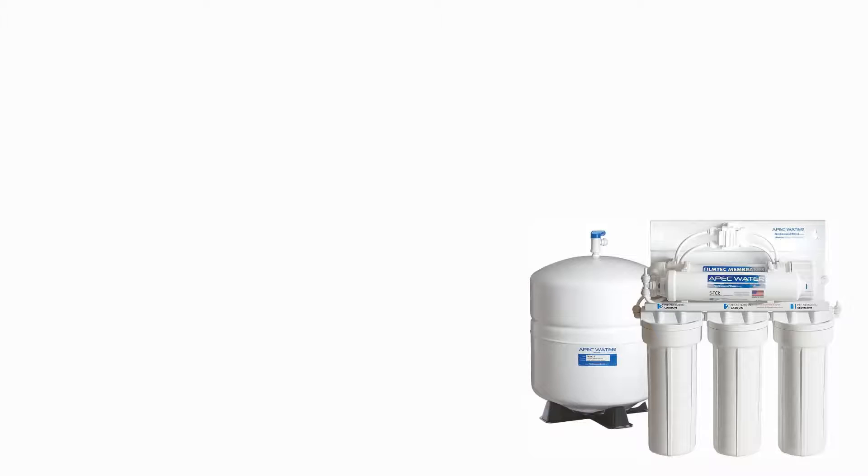In this video, we are going to show you how to replace all five filters on your under the counter RO system.